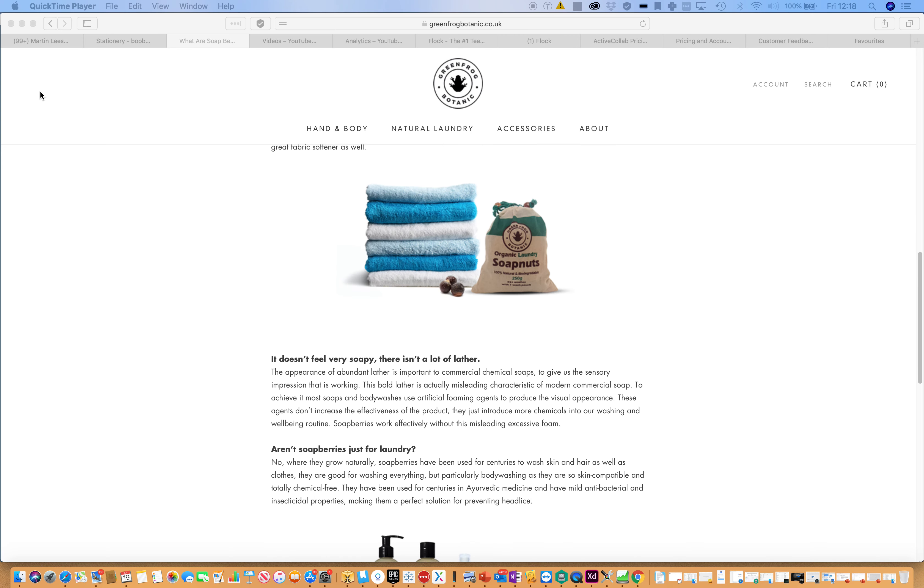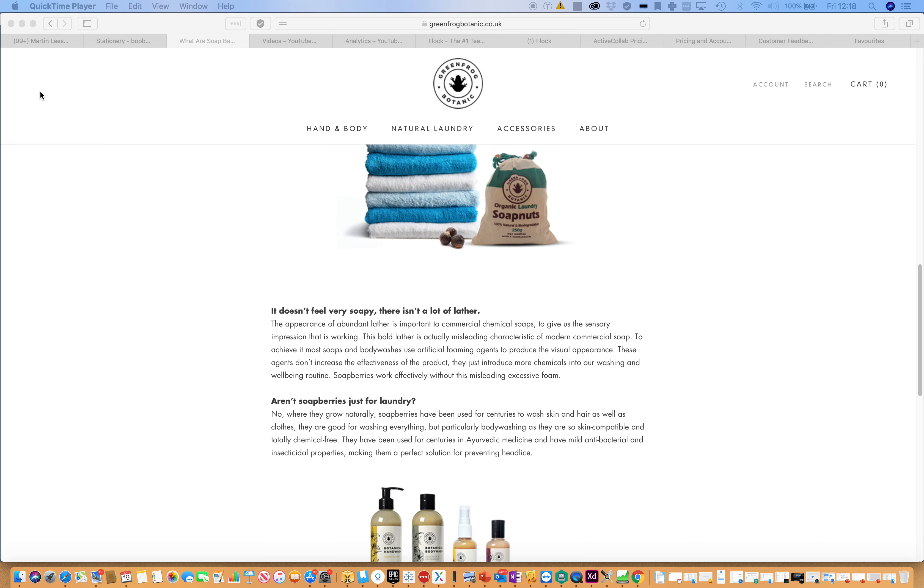Some people comment that they don't feel very soapy and there isn't much lather. The appearance of abundant lather is important to commercial chemical soaps to give us a sensory impression that it's working, so you just have to get used to the fact that these don't produce the same amount of lather as most soaps and body washes. They are just as effective and don't introduce any more chemicals into the wash — they work effectively without this misleading excessive foam.